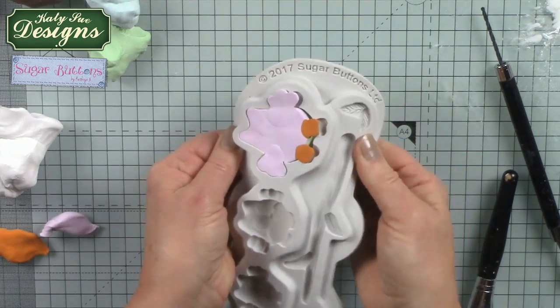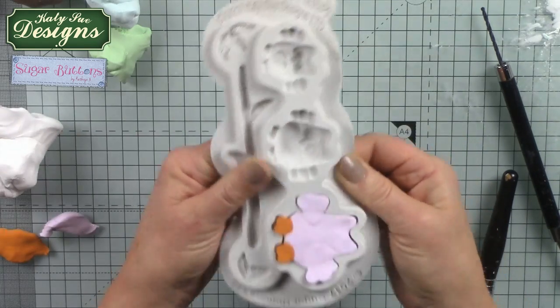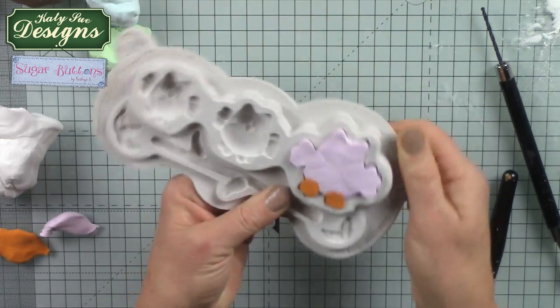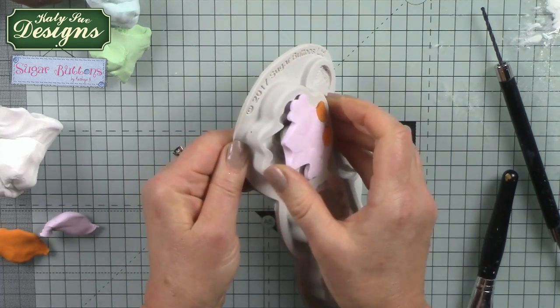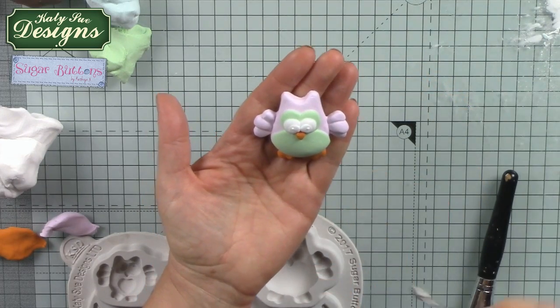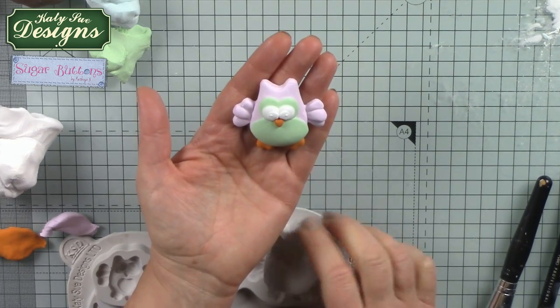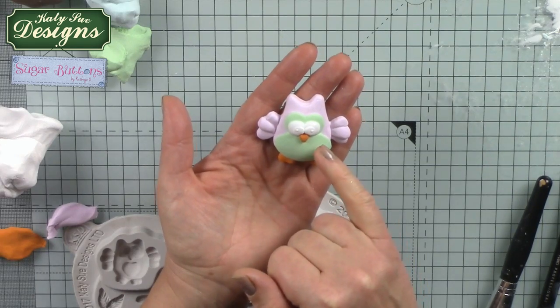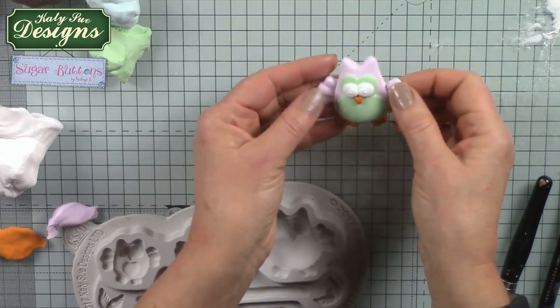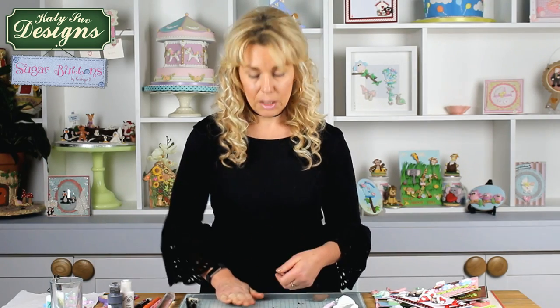All we need to do now is flex the mould itself and you can see how easily the clay lifts. Work around it — I tend to do all three owls one at a time and release each owl rather than trying to get them all out together. You can see it has come out perfect with the different layers of colour visible. Place it onto a piece of kitchen towel to leach out moisture and help it dry. The air dries it from the top, and when it feels dry you can turn it over to allow air to reach the bottom.